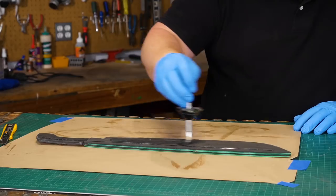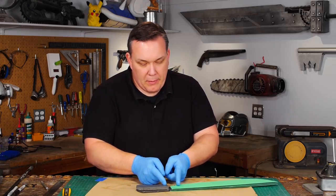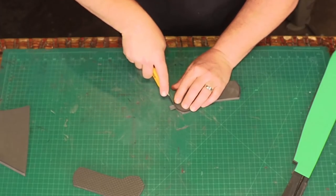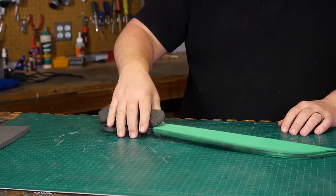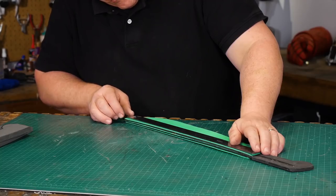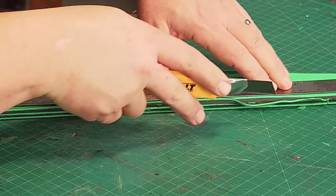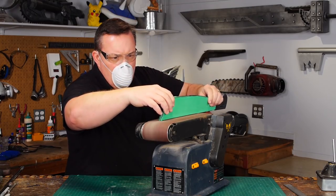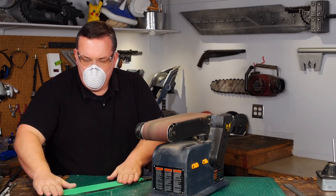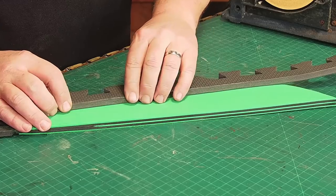I cut my handles too short, so I trace out a new set, cut longer ones, and this time slightly curve the end where it meets the blade. Before I glue the grips on I want to trim the five layers of the foam blade so they all match. I use a ruler to keep the back straight, but I didn't leave enough extra foam to make the cut clean — it keeps chewing the edge up, so I sand down the edge with my belt sander. That's easy. A palm sander can do this too, or just sandpaper if you have the patience.